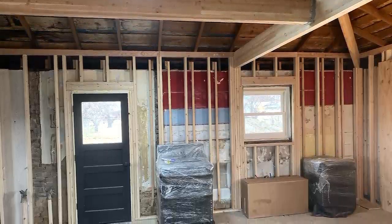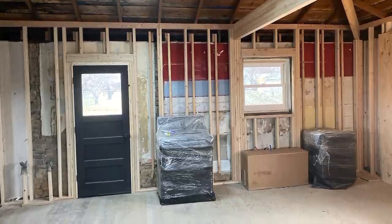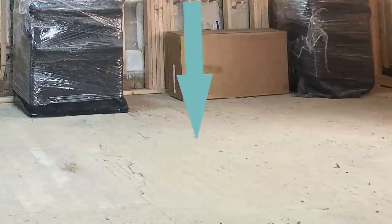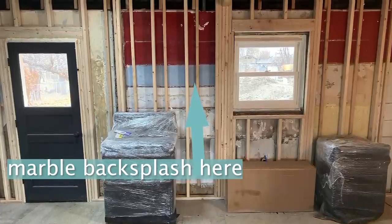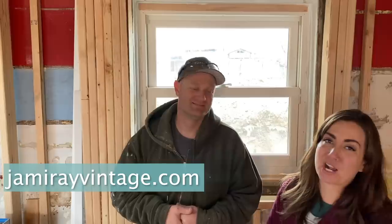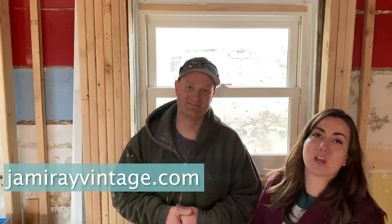I'm actually really excited to be building a kitchen island in here and see how the cupboards come together. And we're doing Carrara marble all the way up to the ceiling here — nine feet back behind the counter — so it should be really cool. I love that we got this new window in. Now we don't have it kicking around. It's one less thing on the floor and we can check it off our list that's about a thousand items long. Be sure you guys hit up jamierayvintage.com for the paint and products that we use for our DIYs. Give us a thumbs up and subscribe to Jamie Ray Vintage for more DIY.